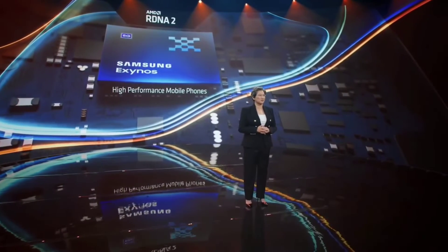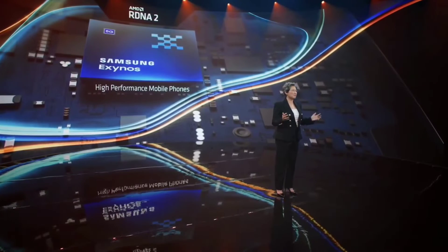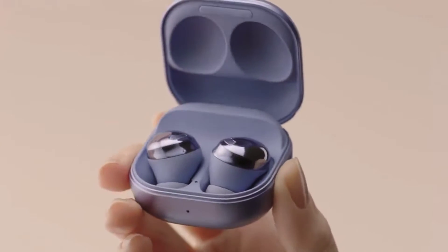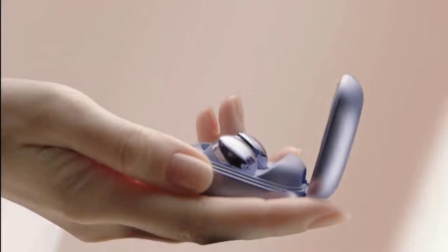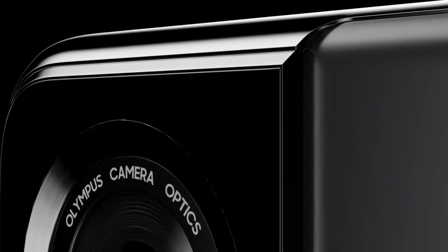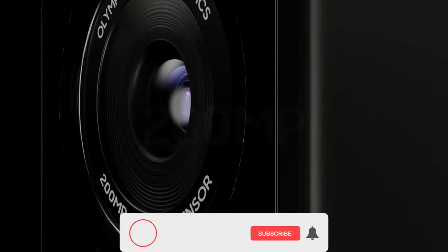The first Exynos processor with AMD GPU has been benchmarked and it beat the Apple A14 Bionic. Samsung's next wireless earbuds, the Galaxy Buds 2, has been leaked, revealing the design, features, specs, and price. And there are reports that Samsung's 200 megapixel camera sensor will first debut on a Xiaomi phone.